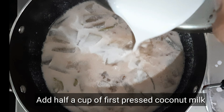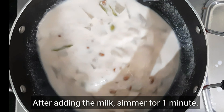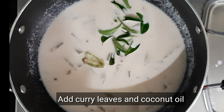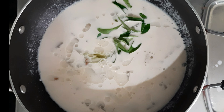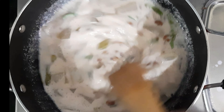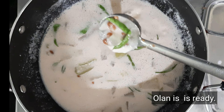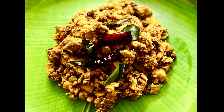Now it's ready. It's ready in just 1 minute. It is very easy and very tasty recipe, so you can try it in the same way. This recipe is made in the same way, so let's make it together.